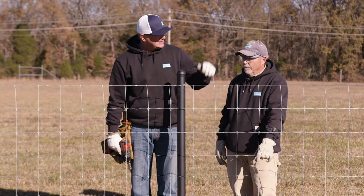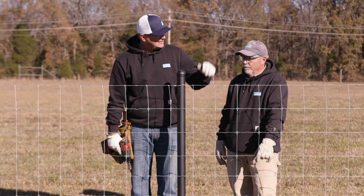Continue this process four or five times down your line posts and then continue on down your fence rope.